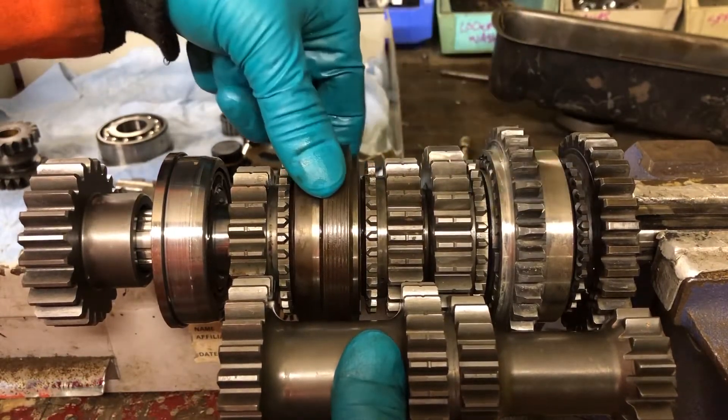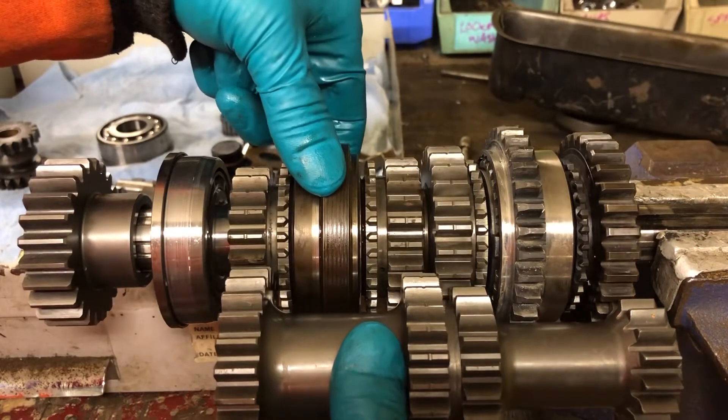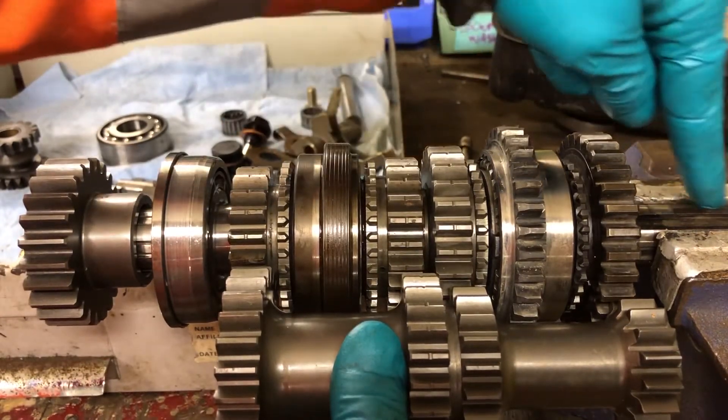What's not spinning is these — these are sitting on the splines, permanently attached to this output shaft.